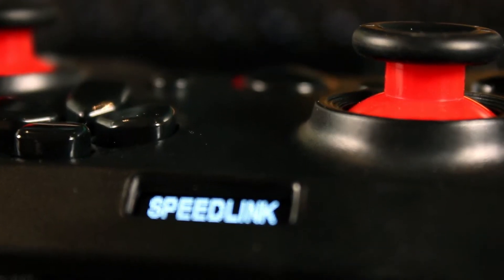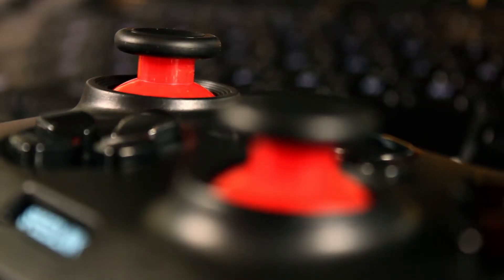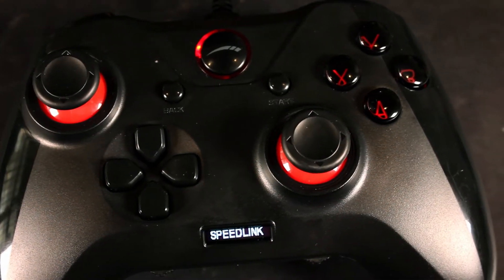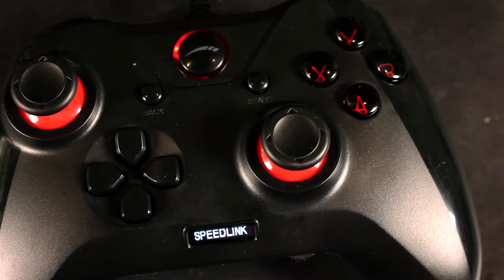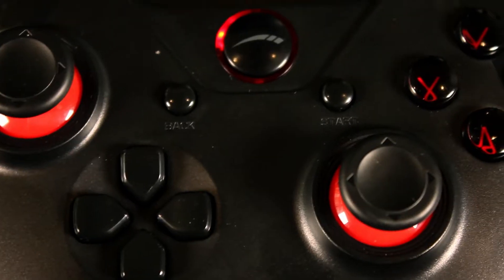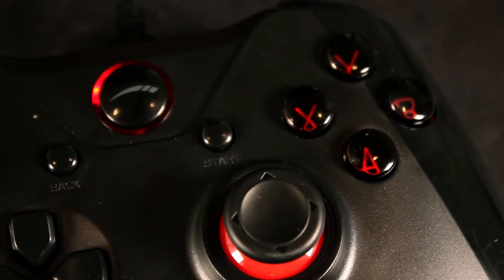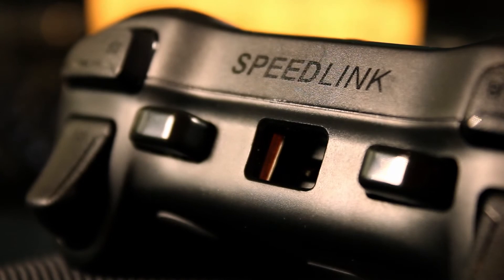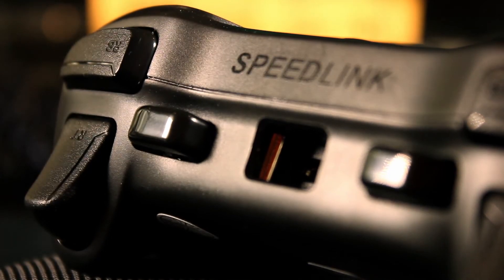The features of the Quinox gamepad include analog sticks and a digital 8-way d-pad for maximum precision, with an ergonomical position left stick for comfortable analog gaming. It also has two analog sticks, two bumpers, and 10 digital buttons including start and back, plus two additional shoulder buttons that are freely customizable with macro support.